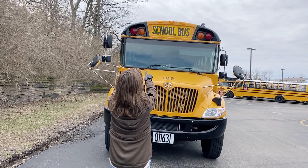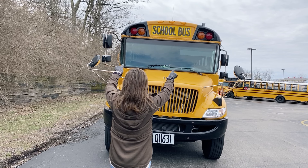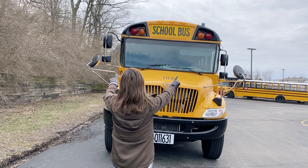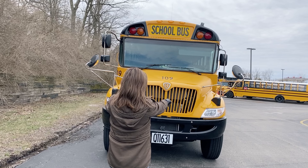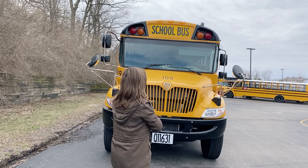We have our amber clearance lights, our amber warning lights, our red loading lights, our amber clearance side markers. We have our amber turn signals and hazard lights. Our headlamps are clear and high beams are clear as well. They're all the proper colors, not cracked or broken, loose or missing.